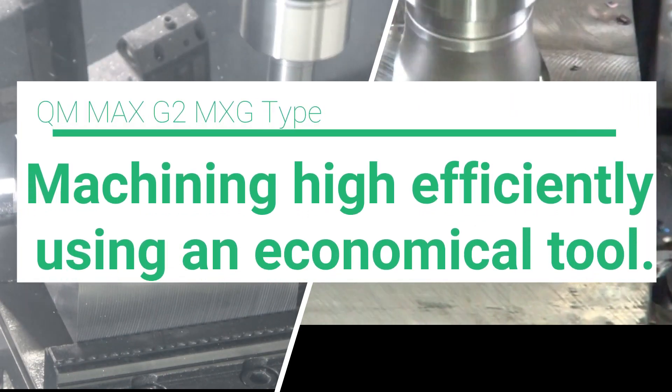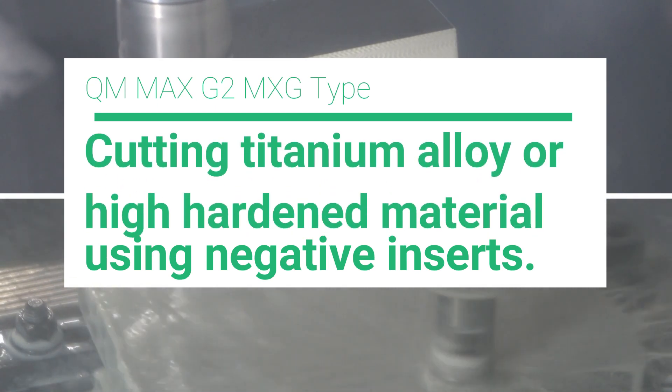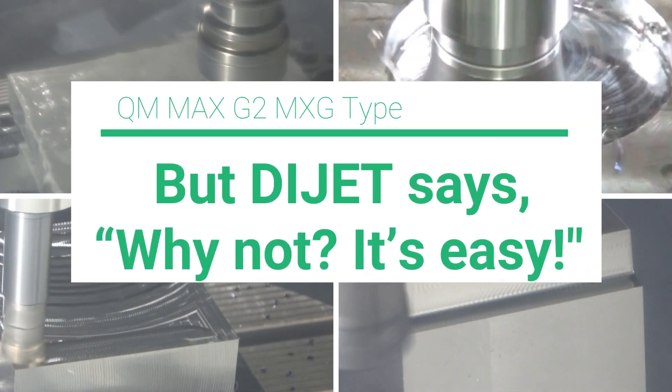Machining highly efficiently using an economical tool — cutting titanium alloy or high hardened material using negative inserts — you may feel it's difficult, but Dijet says: why not? It's easy.